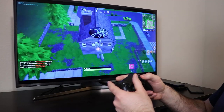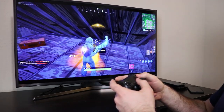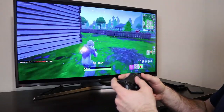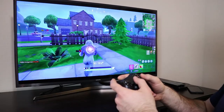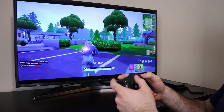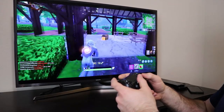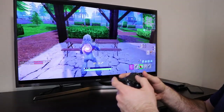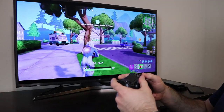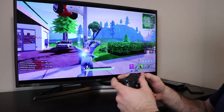This looks like a good place to land. Alright, let's go find somebody to fight. I know they're around here somewhere. This is definitely playable, guys. There's no lag, no input lag that I can notice. Looks pretty good to me. Apparently I landed where nobody else landed, so I'm going to go ahead and cut to where I find somebody so you can see how this does when you're fighting.